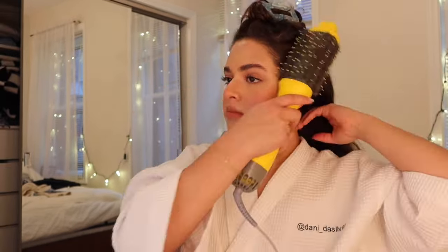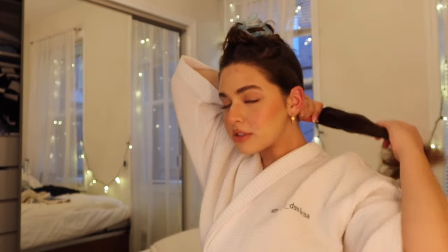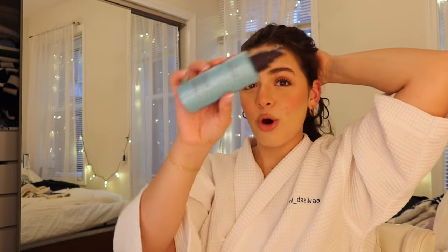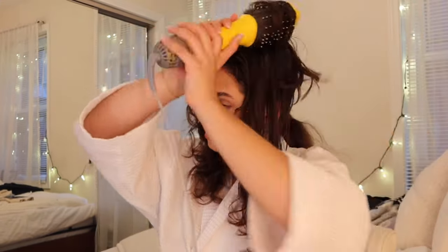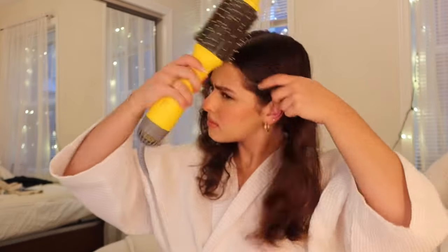Continue on with your blowout — section off your hair again. We're going for rat tail number three. Then section off the last and final piece to blow dry. Sincerely, this does make a difference in the drying time — it cuts it back so much. I don't have any particular techniques for drying, just dry that hair and get it done.